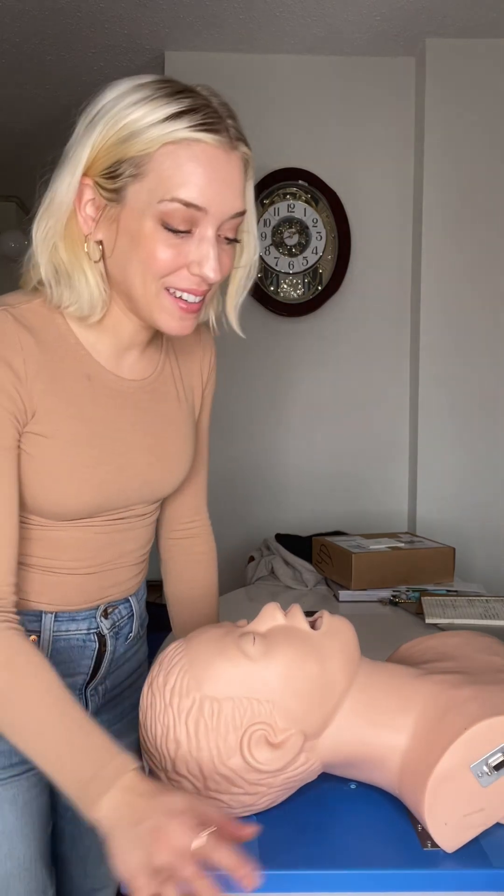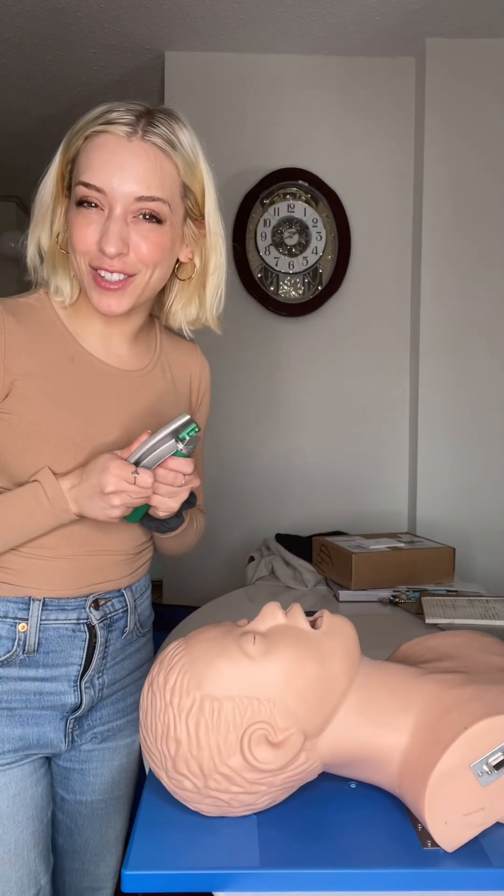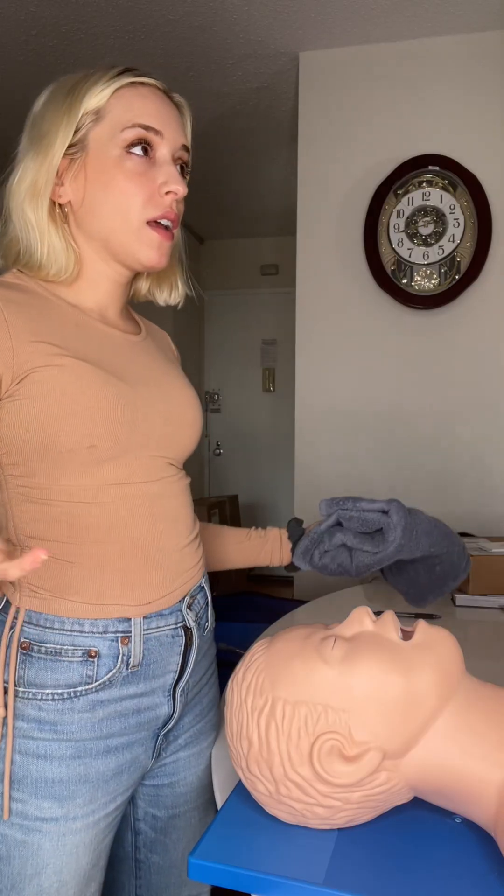Last year I promised you guys three intubation tips for beginners. Unfortunately I never got to the third one, so here is my third and final tip. It's all about positioning.